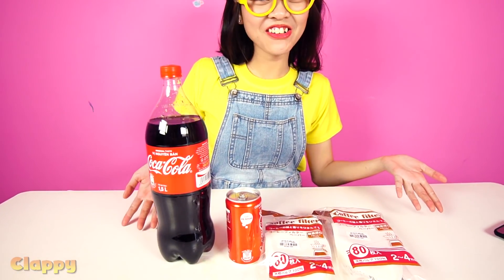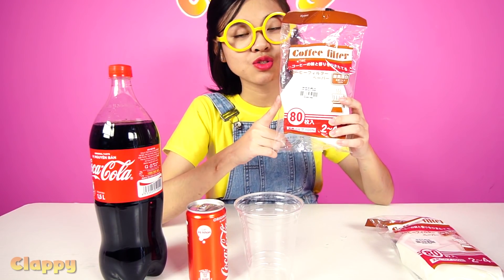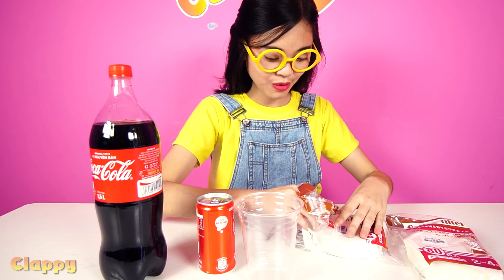Okay, so about the challenge today — we will try to remove the color of this Coca-Cola using filter coffee paper. We've got a lot of filter paper right here, like 80 plus 80, that's 160 paper filters. Wow, so many! So excited! Okay, now we'll try to filter with one paper first to see what happens.